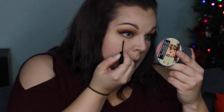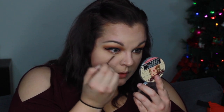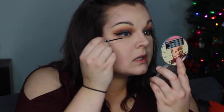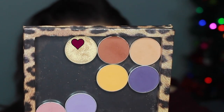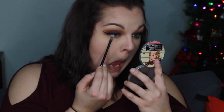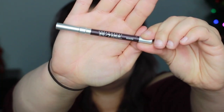Then we're going to go in with the NYX liquid crystal liner in Crystal Silk — it's a nice gold. I'm just packing it basically under my eye, but make sure not to get it in your eye. And then we're going to go in with the Makeup Geek foiled eyeshadow in Magic Act, using that same Morphe B16 brush, smudging that to make it way more intense on the lower lash line.